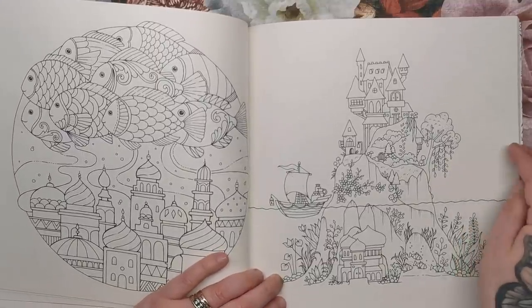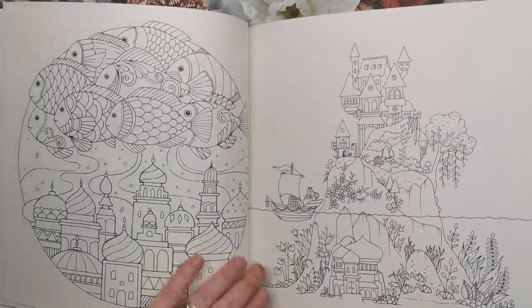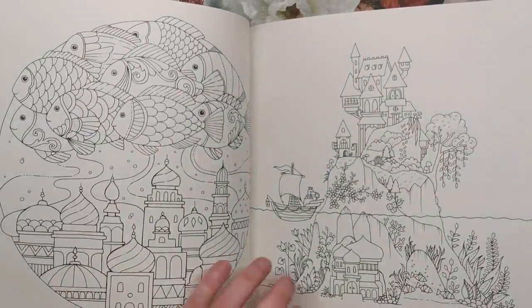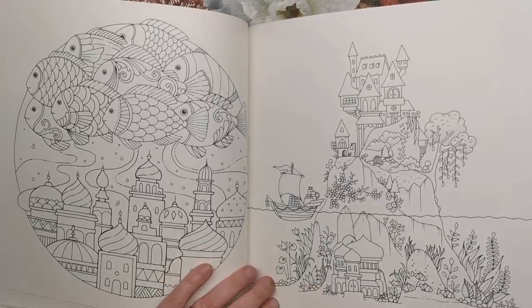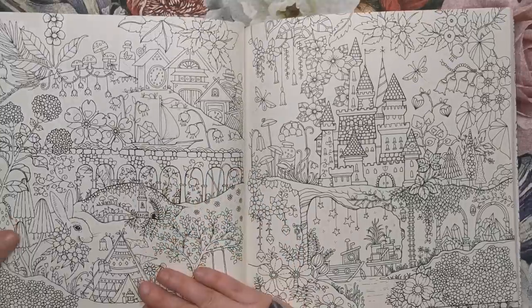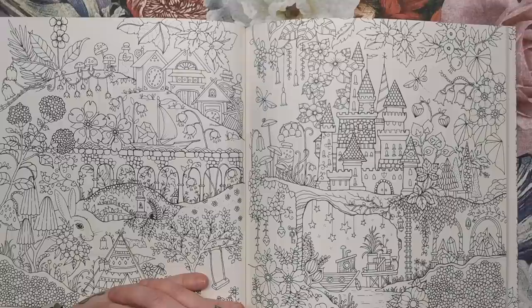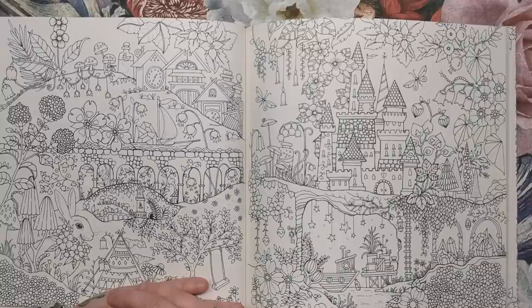I have seen this one before — I believe Johanna coloured it on a live or on a video. It's another half and half world — lots going on on the top, and then under the surface there's also lots to look at. Little buildings and a ship carrying some bottles and jars. This is for those detail lovers — there is an awful lot of detail here and it could take ages just trying to scour through and see what's inside.